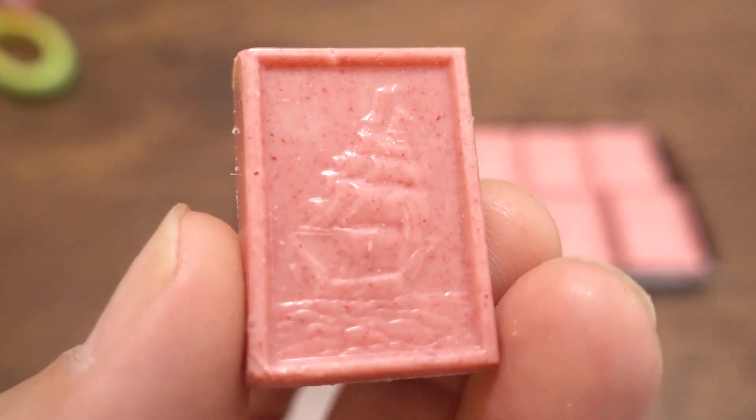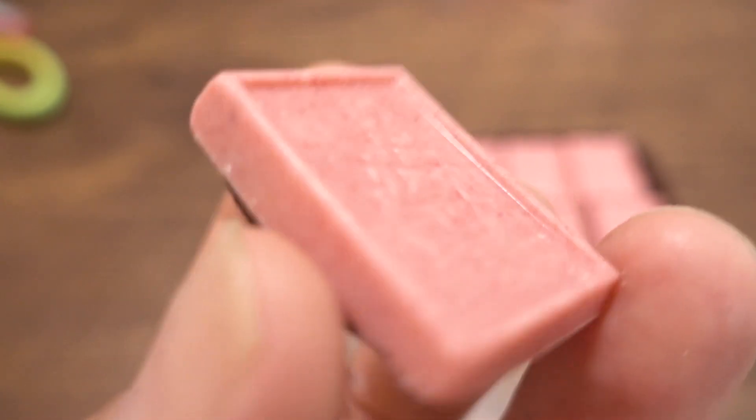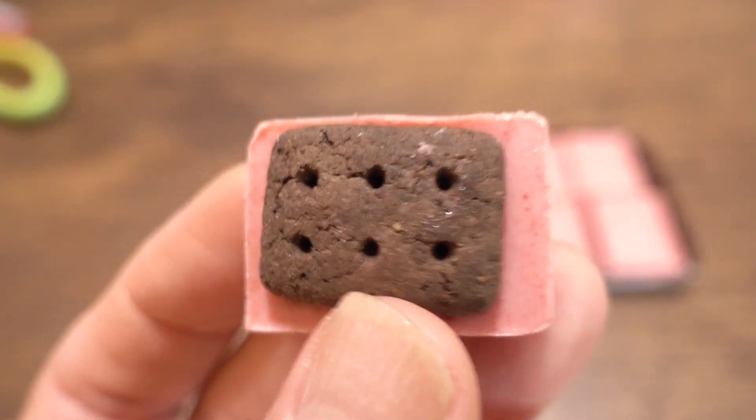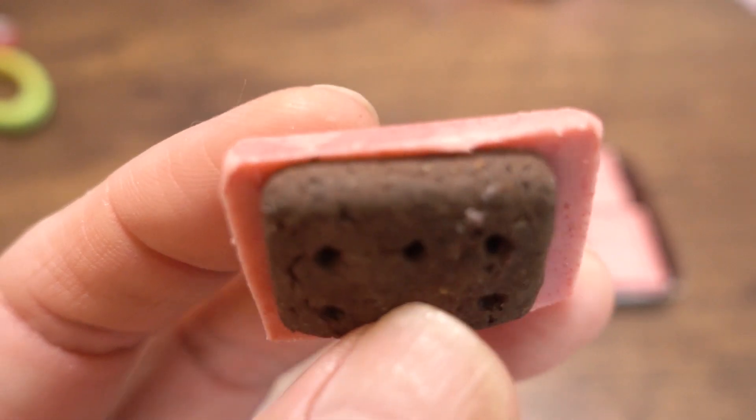On top, the surface is chocolate, and the back side is biscuit — a chocolate biscuit. I'm assuming this is white chocolate with strawberry blended in. So I think we should just eat the whole thing — eat the biscuit and the chocolate together.